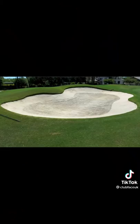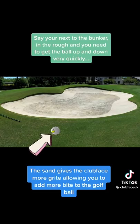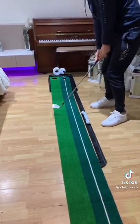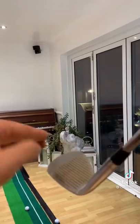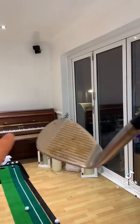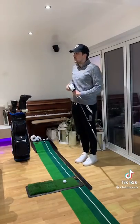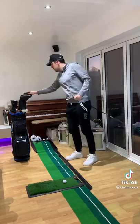Cheat number 2: Bunker Sand. I don't own a bunker and I'm currently in lockdown, so I'm using garden sand. But here's the hack — say you're next to the bunker in the rough and you need to get that ball up and down quickly. A cheater might purposely take a few practice swings next to the bunker so the sand goes onto the clubface. The sand gives the clubface more grit, allowing you to add more bite to the ball. This cheat is super overpowered.